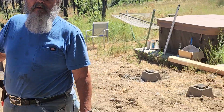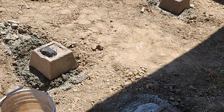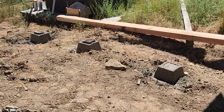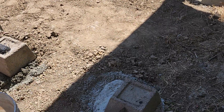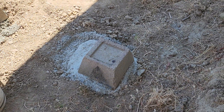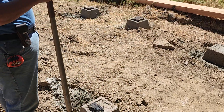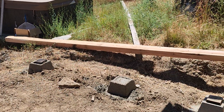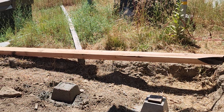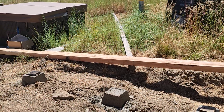Where'd we get these blocks? We got these blocks from out here, but they all survived the Kaldor fire — every single one of them. And even the beam came from one of the trees from the Kaldor fire, and I milled them.